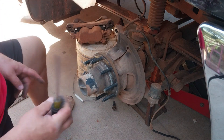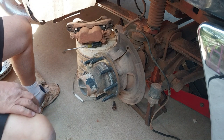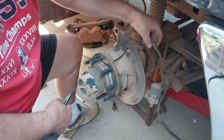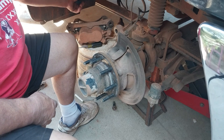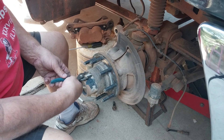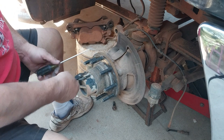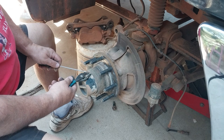Next thing we need to do - there was a vacuum hose that went to the front hub for your 4x4. Disconnect that, and your ABS - you want to disconnect that too. It came across and connected up on the back side. Now we need to take this clip out right here - it's like a clip pin. You squeeze it and just pull it out with a screwdriver, and that's going to allow this cover to come off.